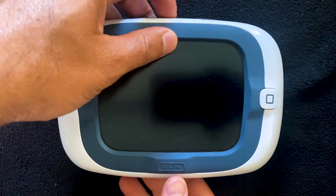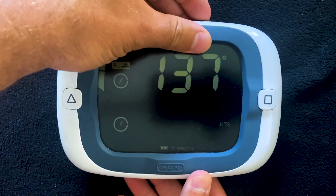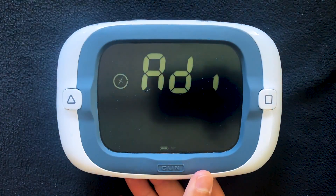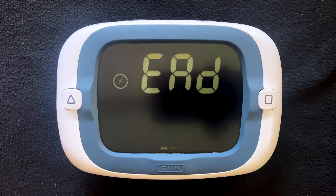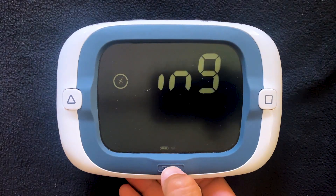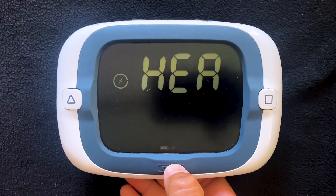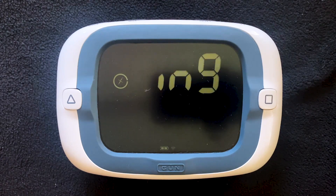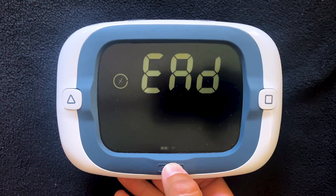We'll get started by turning on the device and then pressing and holding Reset to enter the user configuration menus. The two new features in this firmware version are new timer behavior and a new GPS off or shift mode. In the configuration menus, you'll have access to select the timer behavior and the GPS on/off configuration.